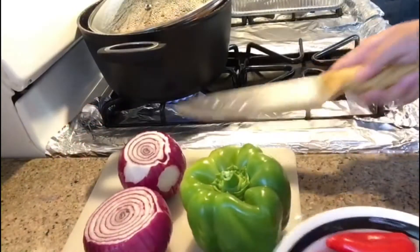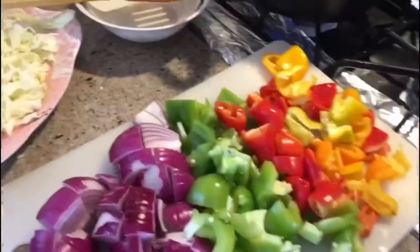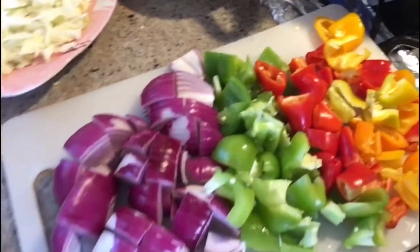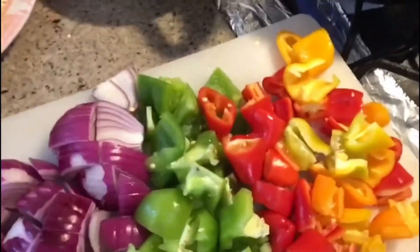I cut the onion, pepper bell, and red chili.